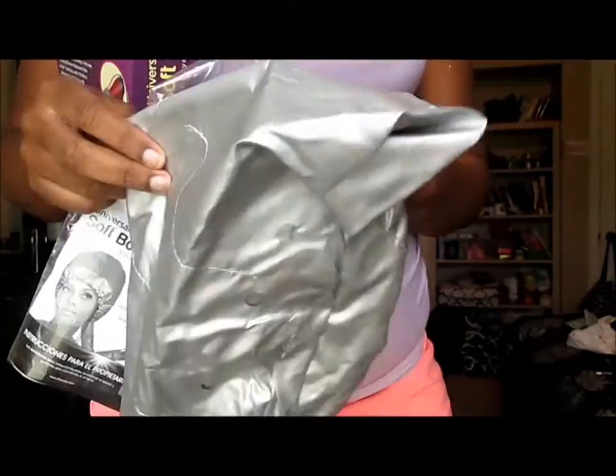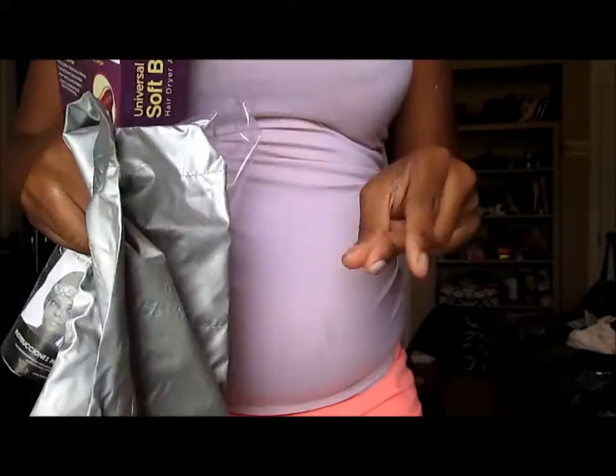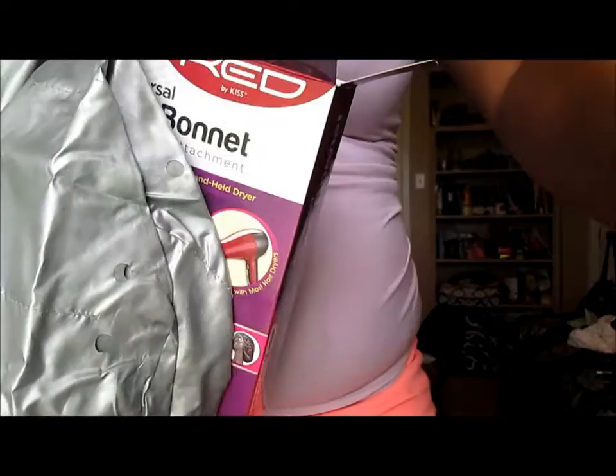Now, it looks like any Soft Bonnet Hair Dryer that you will probably get your hands on from different companies, but it gave me this little space cadet feel and I was loving it. I said, look at it! I have never used a bonnet dryer before. I am going to be using my Red by Kiss.